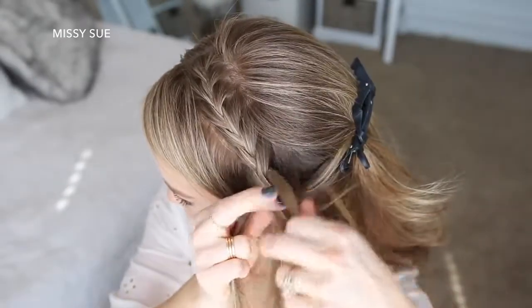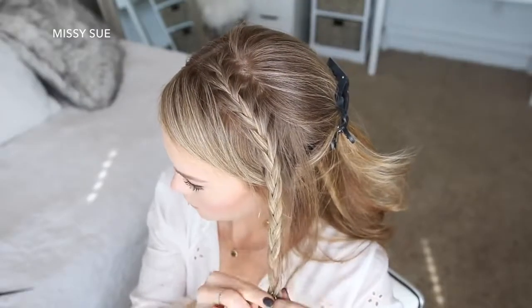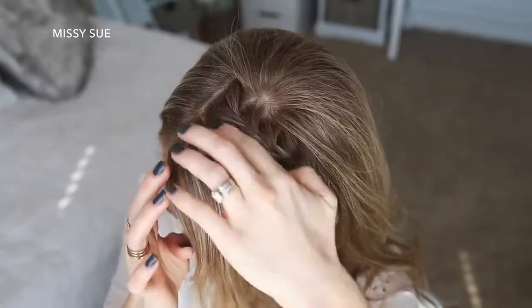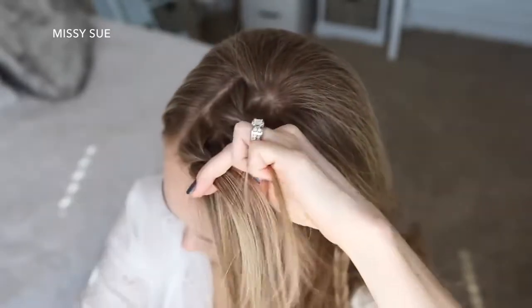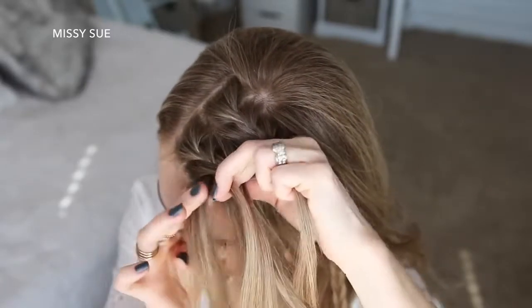Now I'm going to stop adding new sections into the braid and just continue braiding the section down to the ends, then slide a bobby pin over the bottom. Now I'm going to let down the front section of hair and braid this into a second French braid, picking up a piece near the part and dividing it into three smaller sections.